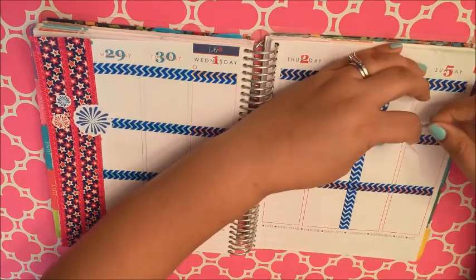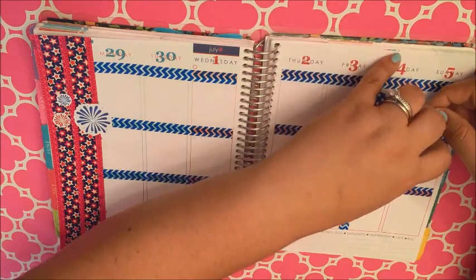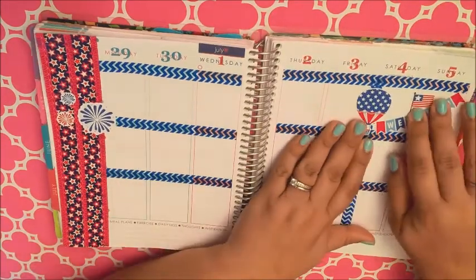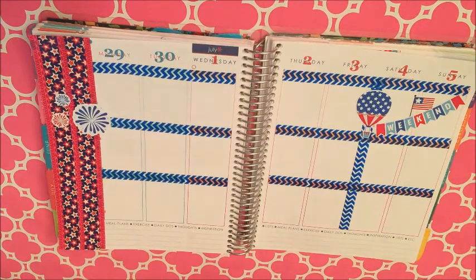I'm gonna go ahead and lift this weekend banner real quick here, hopefully it won't tear anything, and I'm gonna put down this American flag here because I kinda like to layer the stickers — there we go.